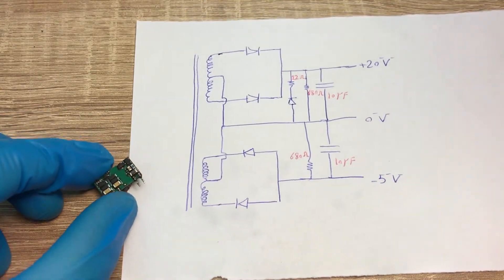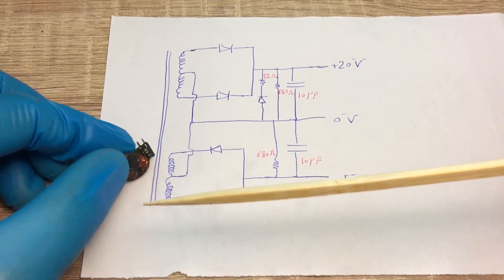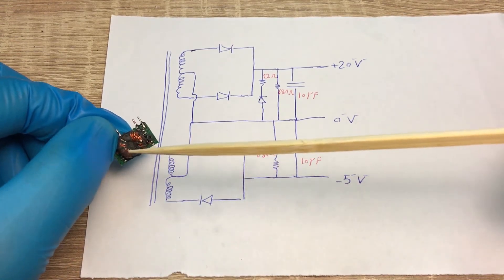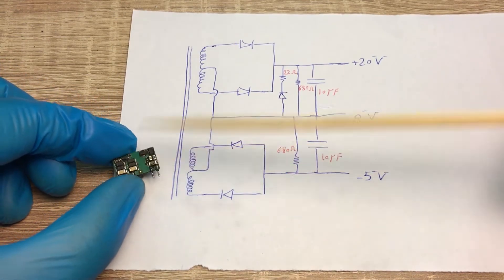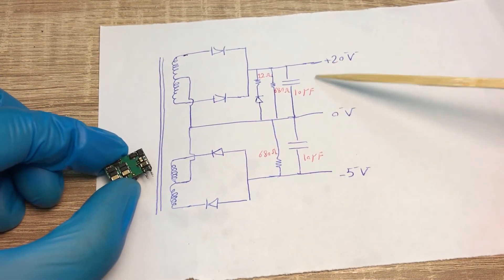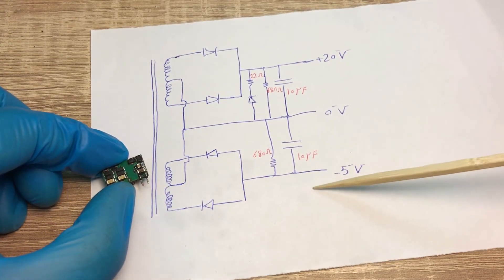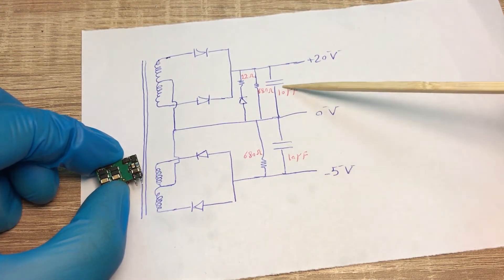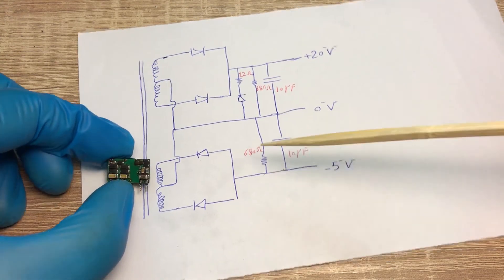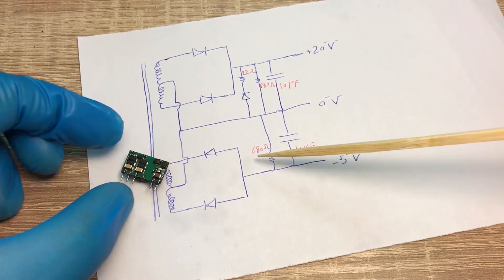This is the circuitry for the secondary side. As I said, on the secondary side of this transformer we have four windings. Two of them together with these two diodes are used to create plus 20 volts, and the other two windings together with these two diodes are used to create minus 5 volts. The output capacitances are 10 microfarad each.